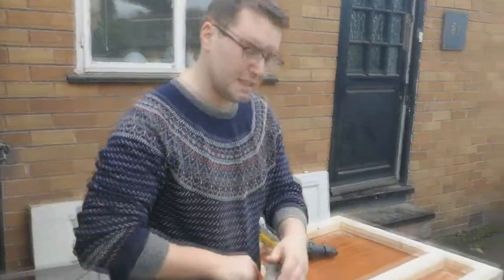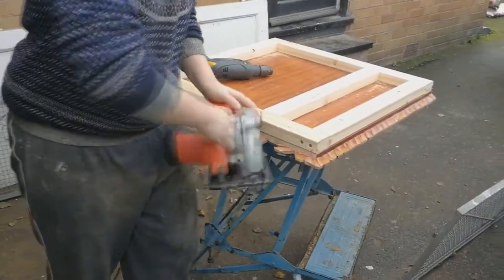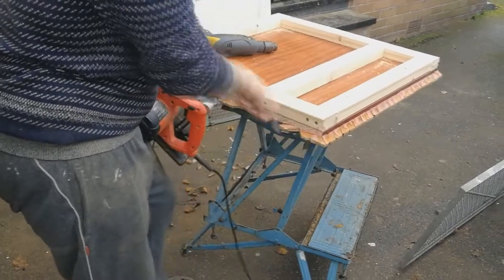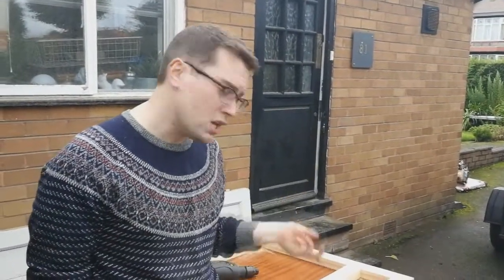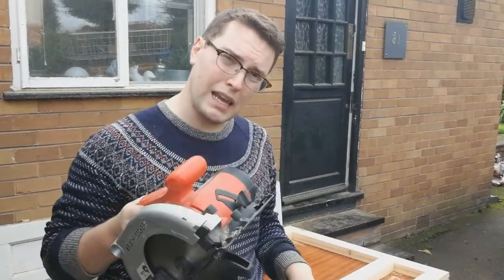So I've got a three centimetre margin on my circular saw and I've cut it from the underside, just running it along the edge of the studding to get a nice straight line, and I've cut all of the excess off so that I've got a margin all the way around. Then I'm going to cut it from the top so that I get a really neat line. But before I do that I'm going to remove all of the screws from the studding because I don't want my blade to go through them.